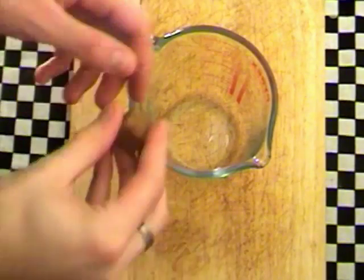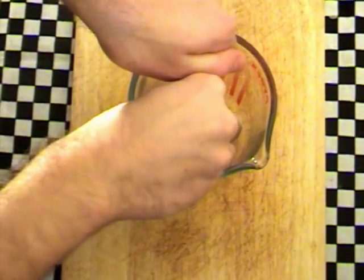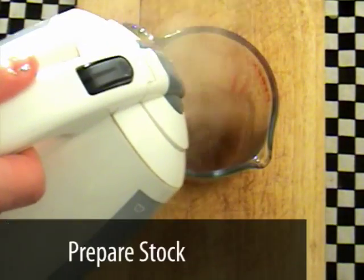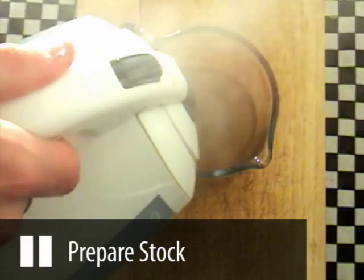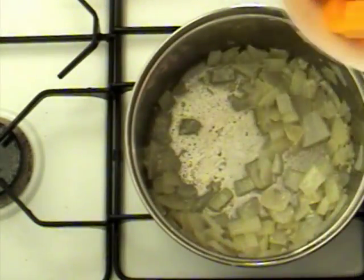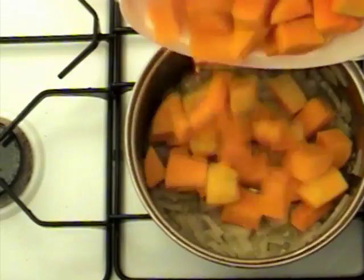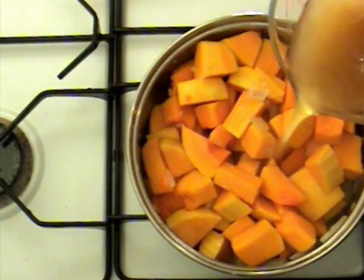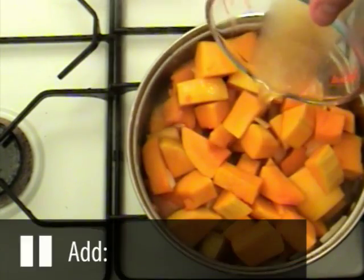After five minutes prepare the stock by dissolving either a chicken or vegetable stock cube in 400ml of boiling water. Now pour the butternut squash into the pan and then pour in the stock. If there's not enough stock to cover the contents, top this up with boiling water so it just about covers the squash.